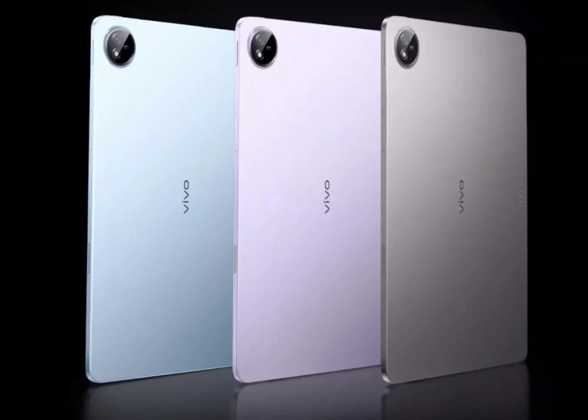Alongside the launch of new foldables and earphones, Vivo has also announced a new tablet. The latest offering is the Vivo Pad 3 Pro. It packs premium specifications. The brand has not announced a standard variant. It could arrive sometime in the future as the successor to the Pad 2.